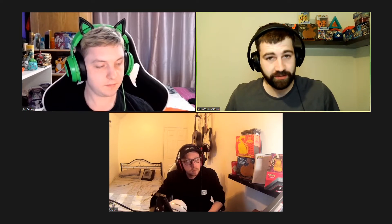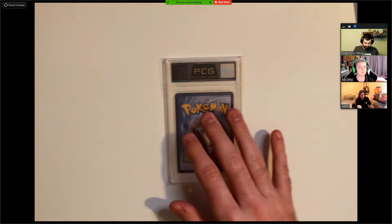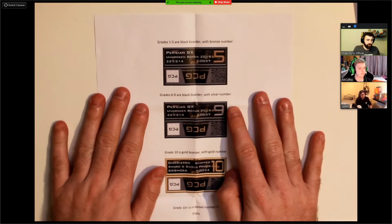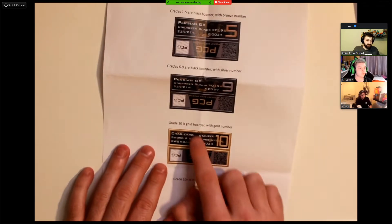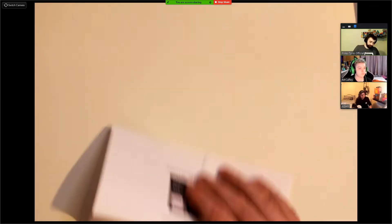We've got two gifts from PCG and we're going to take a look at both of them and the report you get when you submit a card, plus an added surprise. The letter explains their grading system: grades 1 to 5 are in a black border with a bronze number, grades 6 to 9 are a black border with a silver number, grade 10 is a gold border with a gold number, and grade 10 Plus is in package number two.